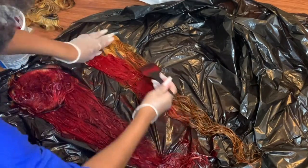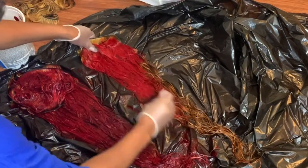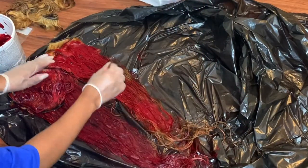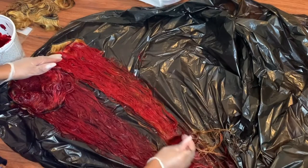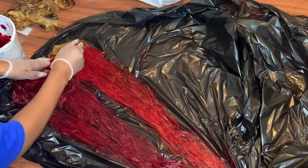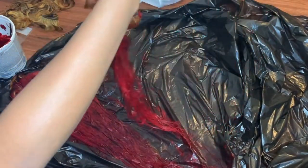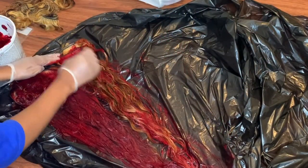You have to mix the dye so it's more creamy. Keep in mind, the more volume you use, the brighter and more intense the hair color will be. Since I was going for a deeper red — not a bright, hot chili pepper red — I didn't want to use too much volume, so that's why it may look a little thicker. That's also why I used six tubes on only three bundles of hair and one frontal.